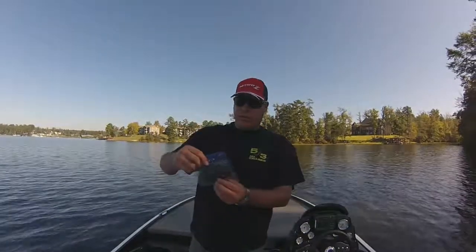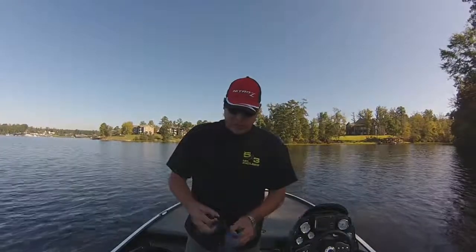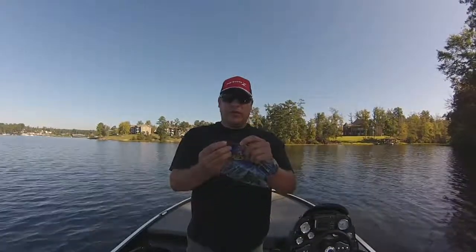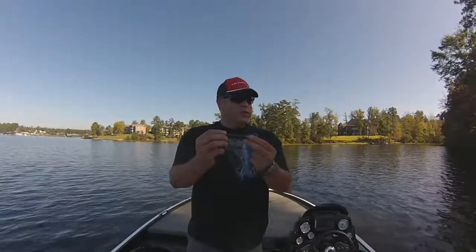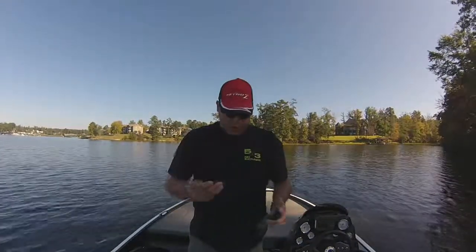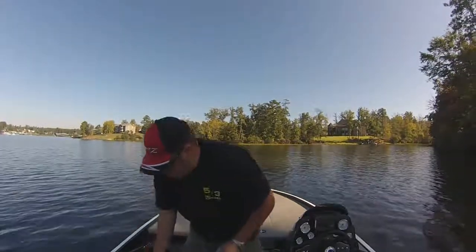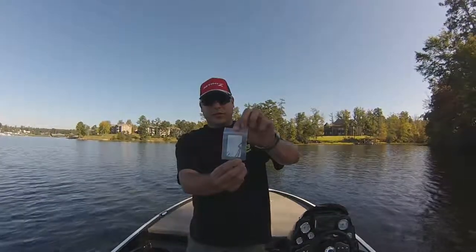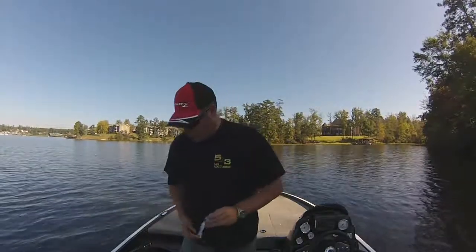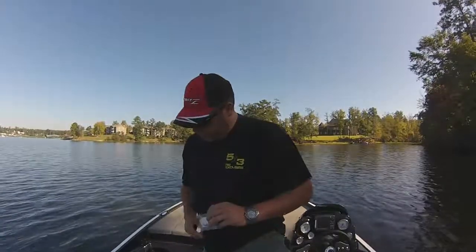It's like a worm with a little back-end piece where you can put a rattle in there. Pretty cool — these little ribs might catch some air bubbles and do something. I'll probably Texas rig that. And then lastly, we've got some BMC 4-out Extra Wide Hooks — they've given us those a couple of times. I'll probably use those to fish the Sidewinder.